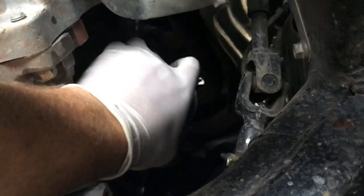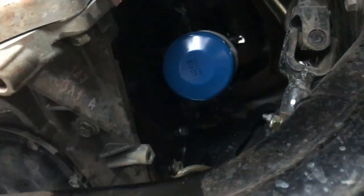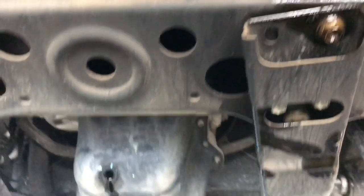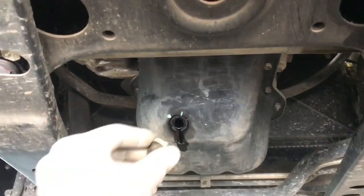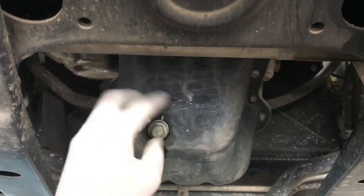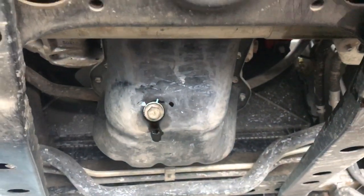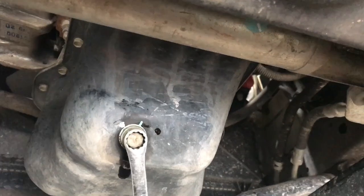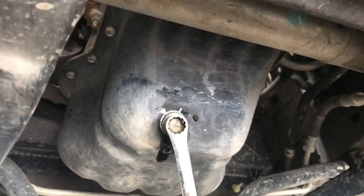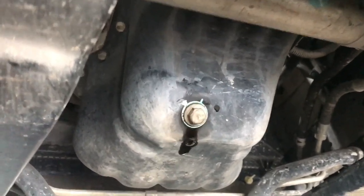Tighten that right up. Now we'll put in the sump plug with the new washer on it and just tighten that up with our 14mm spanner. Don't want to over-tighten this because you'll split the sump plug washer.